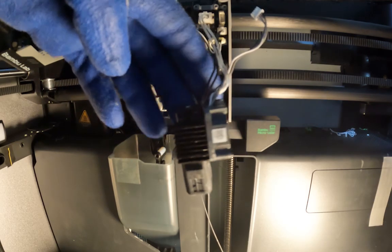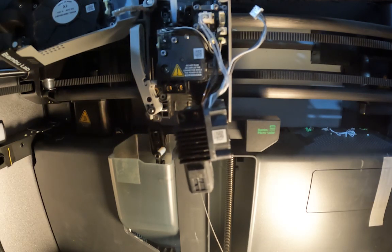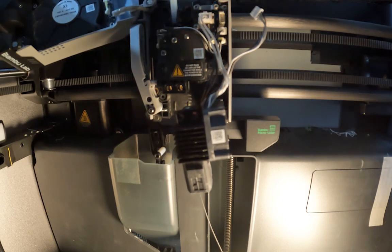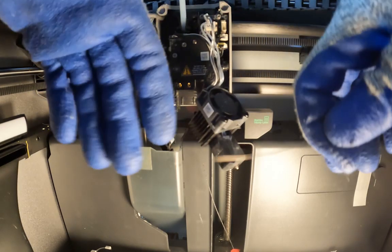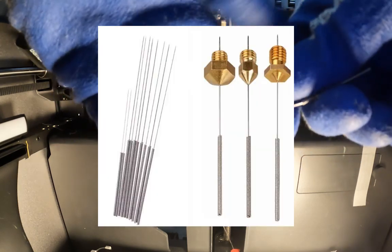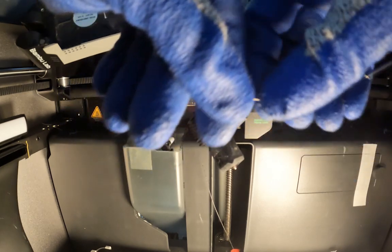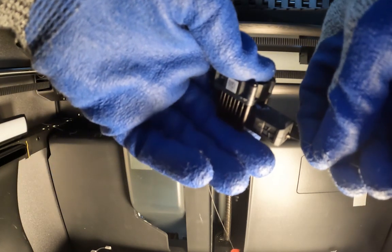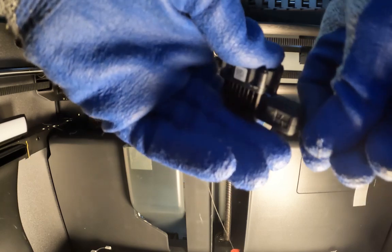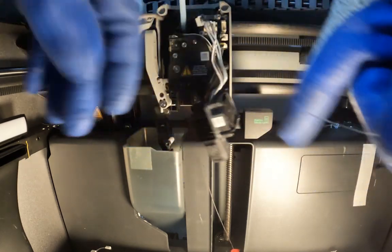And that's my foolproof way of unclogging my heat creep clogged hotend on the X1C — this is what I do when any other method doesn't work. If you want to make sure your nozzle is cleaned as well, you can use those provided acupuncture needle tools in the printer kit. Mine is quite bent because I definitely got angry at my printer trying to unclog it until I figured out this life hack. Just like that, my hotend is unclogged.